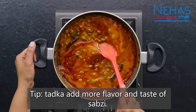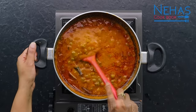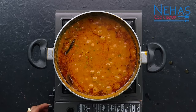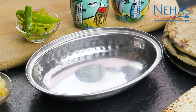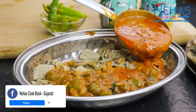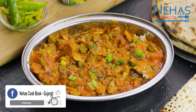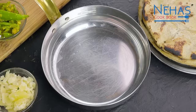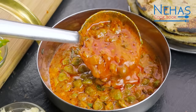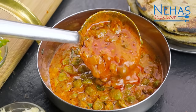આ ગરમ ગરમ તળેલા ને શાક માં ઉમેરી દઈએ. તૈયાર થઈ ગ્યો આ શાક, રોટલા સાથે ખાવા ની મજા છે. આ શાક ની લખેલી રેસિપી જોતી હોય તો, વેબ્સાઇટ ની લિંક ડિસ્ક્રિપ્શન બોક્સ માં આપેલી છે. (Pour this hot tadka (tempering) into the shaak. The shaak is ready — it's delicious with rotla. If you want the written recipe for this shaak, the website link is provided in the description box.)